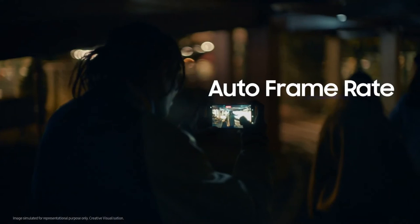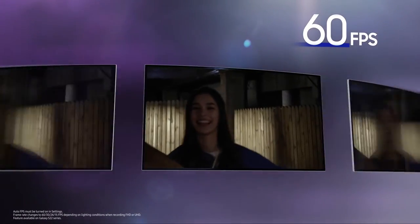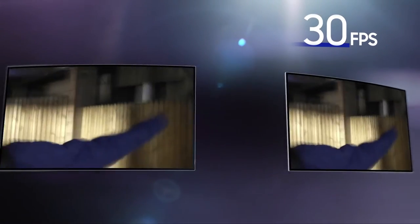To capture brighter videos at night, Galaxy S22 Ultra's camera automatically changes the frame rate between different FPS in response to subtle changes in lighting. That means the lens gets more light, providing optimal exposure.